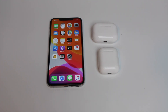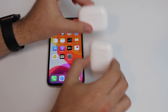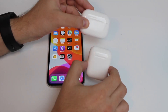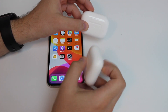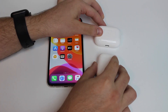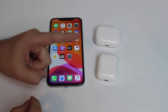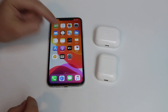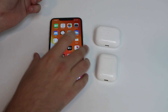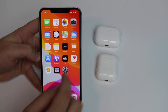How is it going everybody, you're watching Then About Tech, and today I'm going to show you how you can make your AirPods sound louder. The coolest thing is it works for all AirPods models — AirPods 1, 2, and the AirPods Pro as well. We don't need to download anything, we just need to play with one setting on our iPhone.